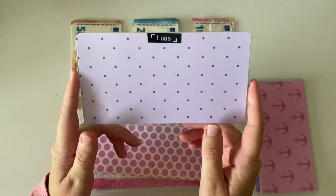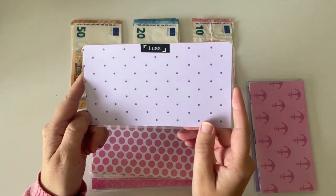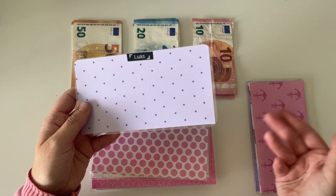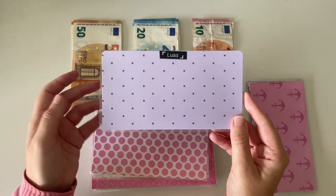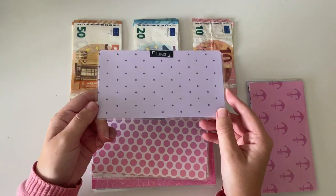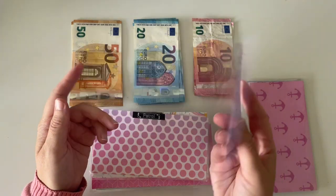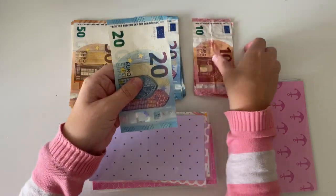Next up is Luas. The Luas is the tram system we have here in Dublin. I used to have what is called a tax saver ticket — an annual ticket that got paid out of my salary before tax, so I never had to add money onto it. I cancelled that last year because of Covid as I was working from home, and it was about €100 out of my paycheck every month. I'm now working back in the office a couple of days a week, so I am taking the Luas. I don't think it's worth getting that annual ticket again, so for now I'm just doing the tap-up ticket. I'm going to be putting €30 in here.